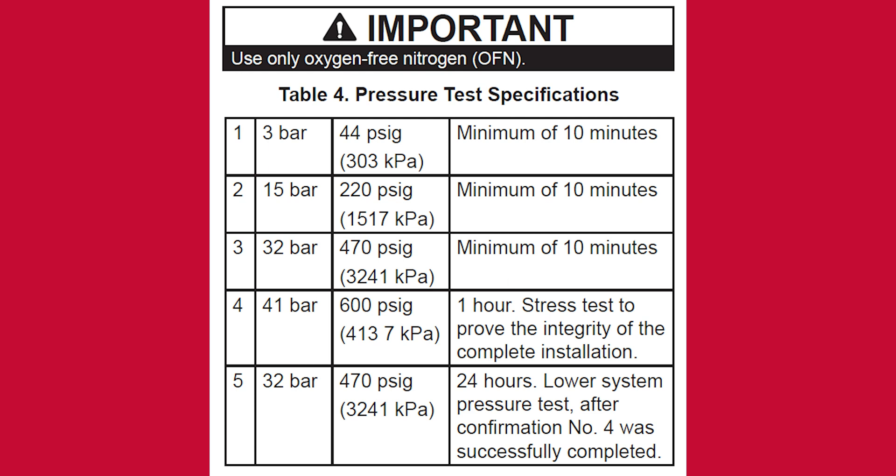Step 4 is a one-hour stress test that ensures the integrity of the piping welds. Pressurize the system to 600 PSI and hold for one hour. Step 4 is a 24-hour standing test: pressurize the system to 470 PSI and hold for 24 hours.